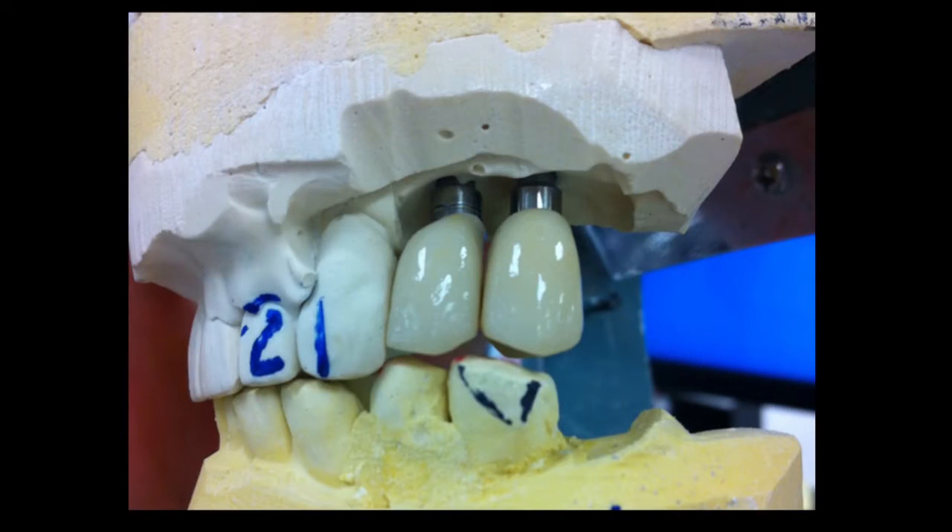Hi there, my name is Dr. Abai, and I'm here at Glidewell Dental Laboratories. I want to go over a case where I am utilizing a jig, specifically for a patient who's missing posterior teeth, where I have placed implants and I want to restore the case.